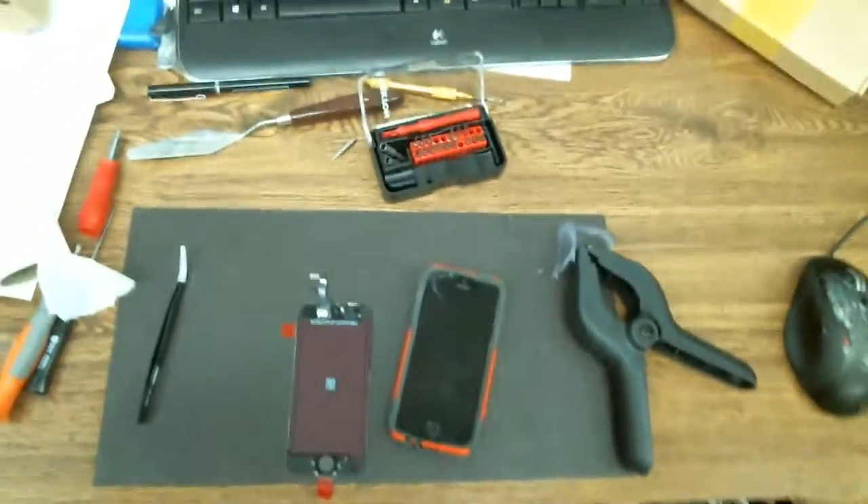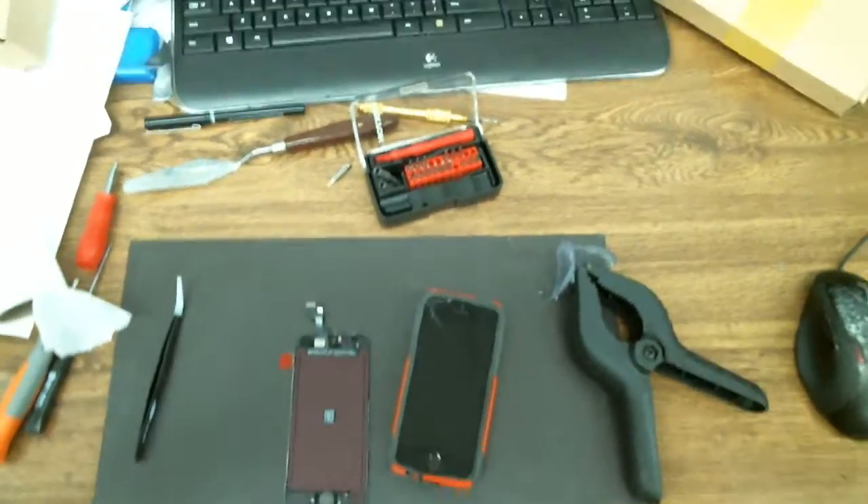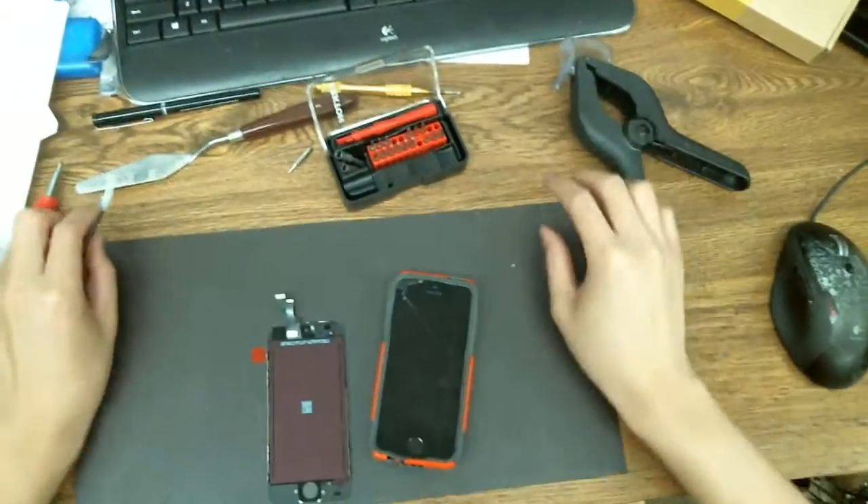Hello, okay, so today I'm doing a phone screen repair. I don't normally do phone screen repair, but I have to do it sometime, right?